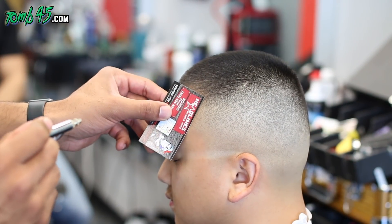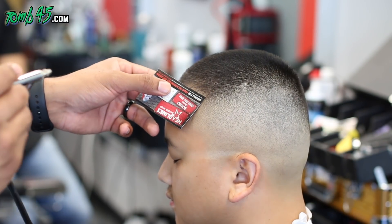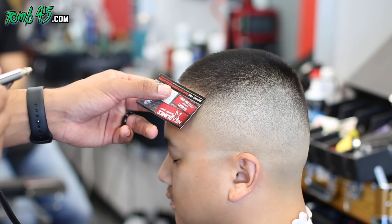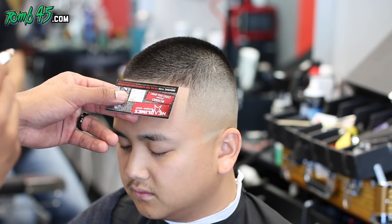Alright, so that blend is done. Now we're adding the color enhancement — watch how it pops. It looked good before, but it looks real good now. That just made the fade and the line look blurrier — look cleaner.